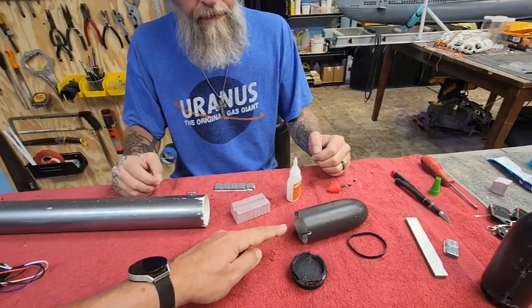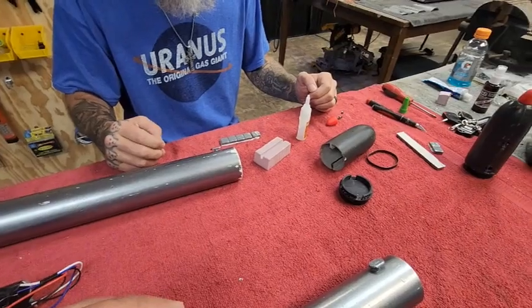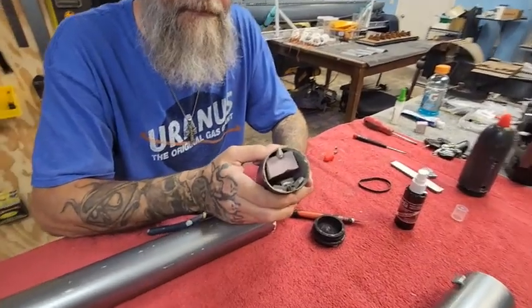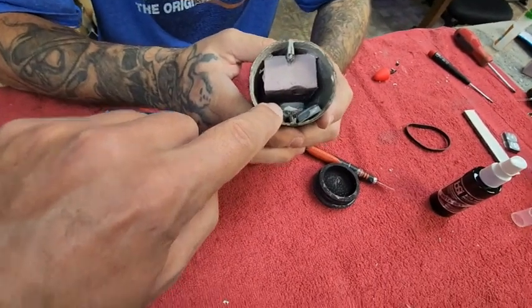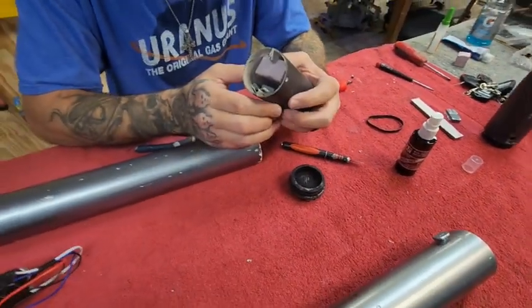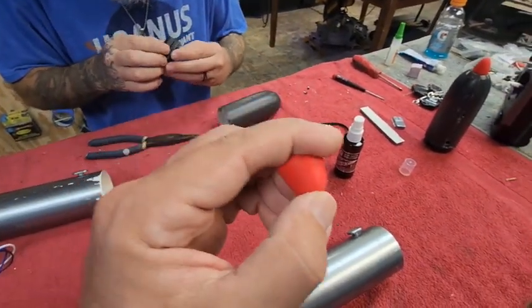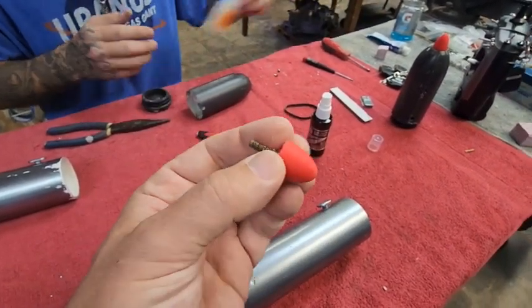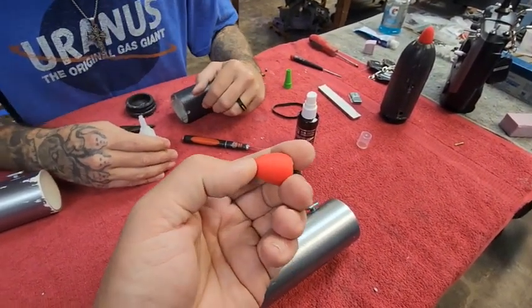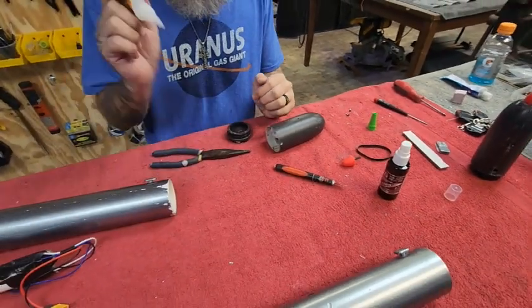We're going to stick all this stuff inside and then test the torpedo to make sure we didn't mess up the ballast trim. Jason has goobered everything in there — foam high, weight low, all secured. There's adequate space to get the cap back on. Jason's going to glue that back on and put on our little rubber nose cone, which is super cool — molded rubber, super soft. So when these torpedoes jam themselves into the side of a swimming pool or a person, there's no damage to either the weapon or the subject of the attack.